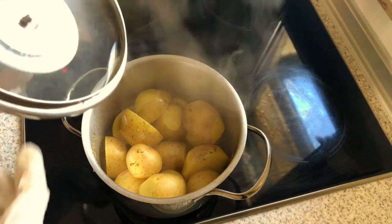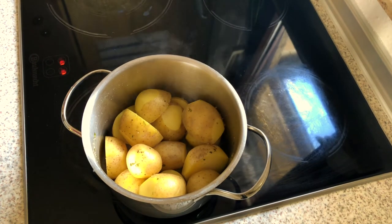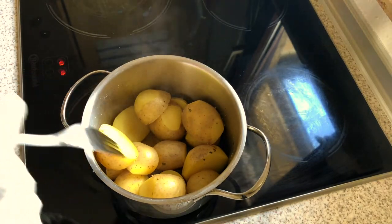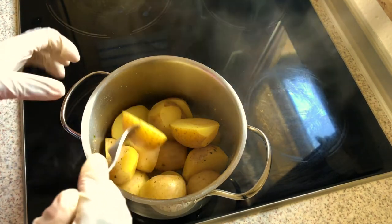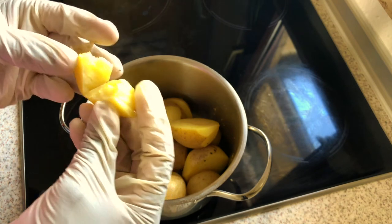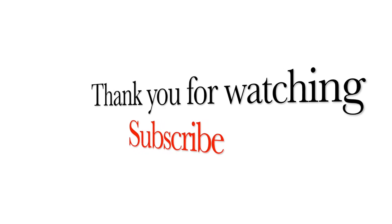So the potatoes are ready, and the water really reduced. The aroma is nice — that's why I like to boil them with the skin. I also made a salad with this video: it's lettuce and rocket salad mixed together, so if you want to know how I made it, click on the next video. And the potatoes are ready guys — look at them. So I'm gonna peel them and put them on the plate. Thank you for watching, subscribe!